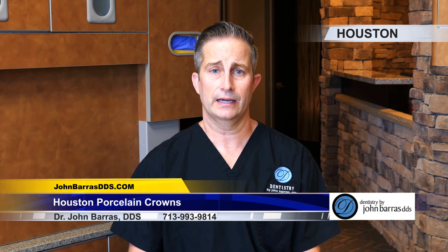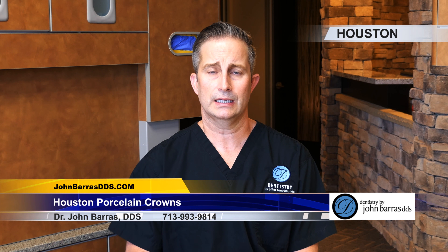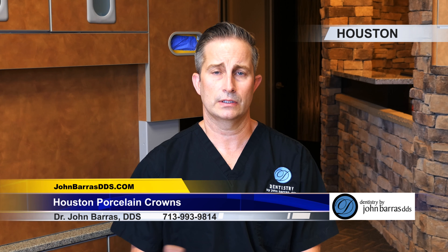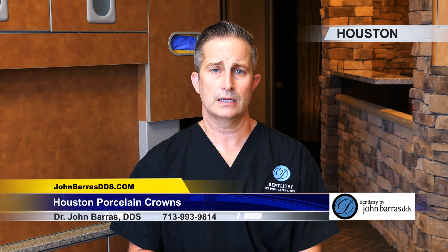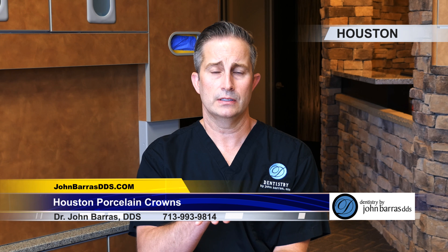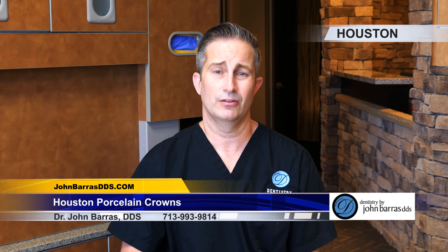What's important to know is that I'm also a neuromuscular dentist, which sets me apart from dentists who are strictly cosmetic. A neuromuscular dentist makes sure that the crowns are in the right position — that the top teeth and bottom teeth meet each other properly. That way things don't break and your investment lasts a long time.